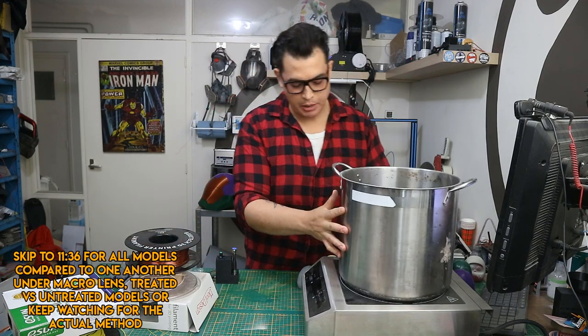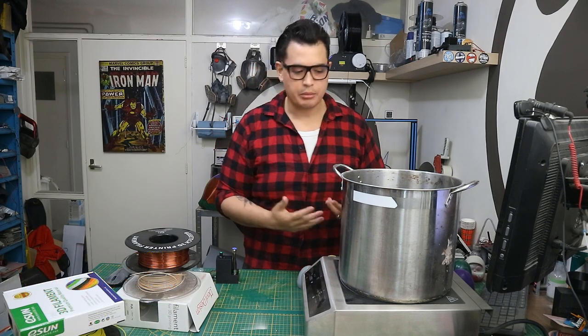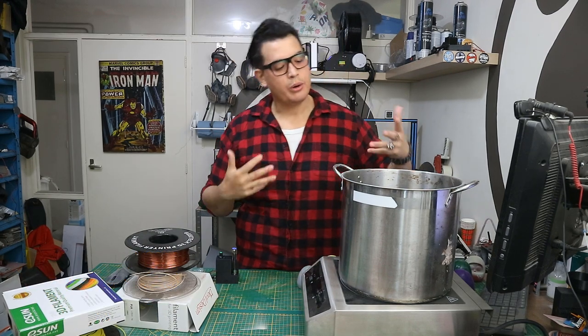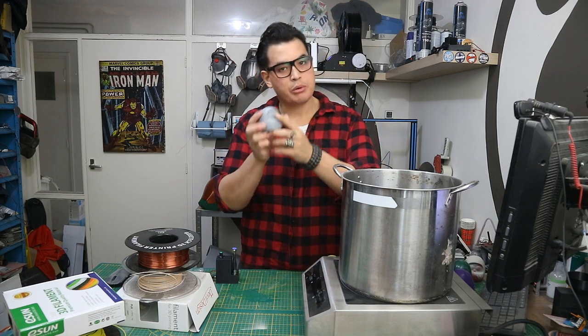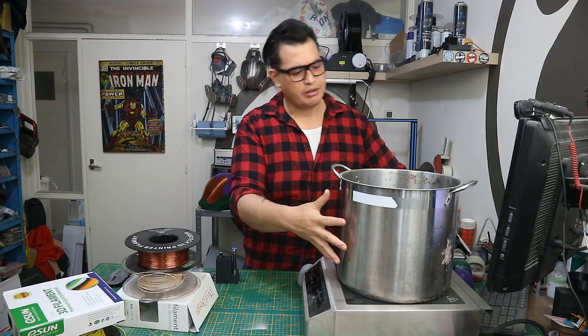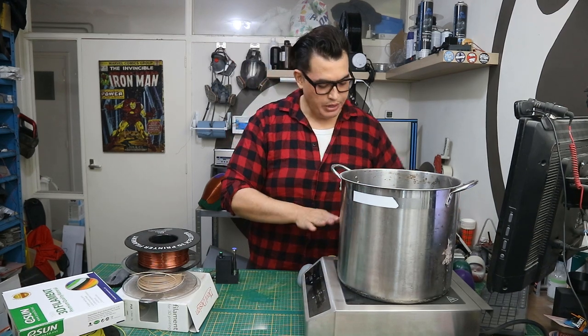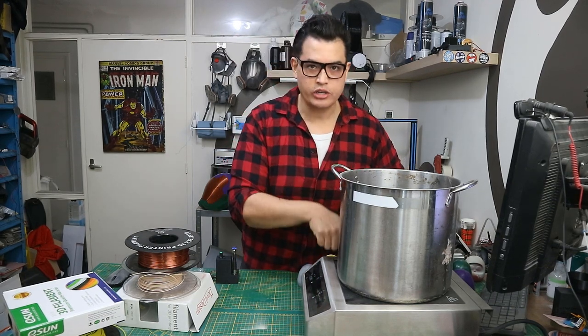What else do we need for this aside from PLA printed parts? We need a large pot — we don't really need a large pot, but since I'm doing this for cosplay purposes big props go in here. You can use a smaller one if you only print small things. We have a stainless steel pot and we have an induction heater. It's not a gas heater, it's not an electric heater, it's an induction heater.